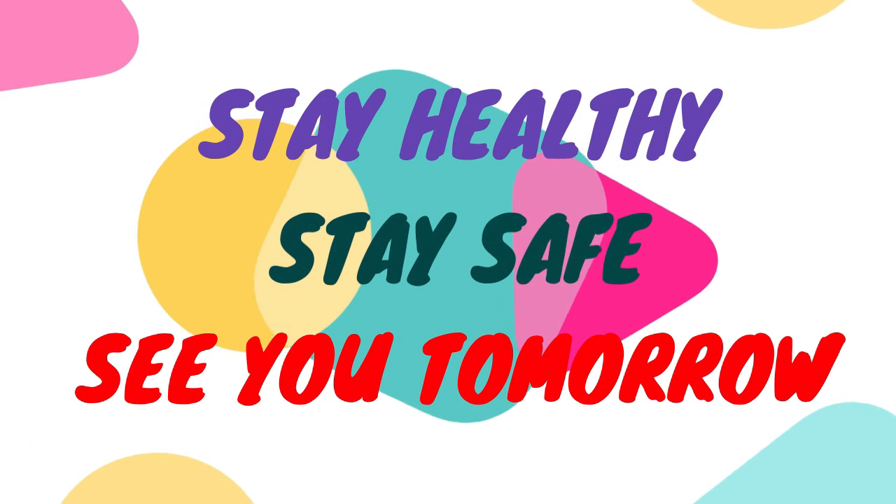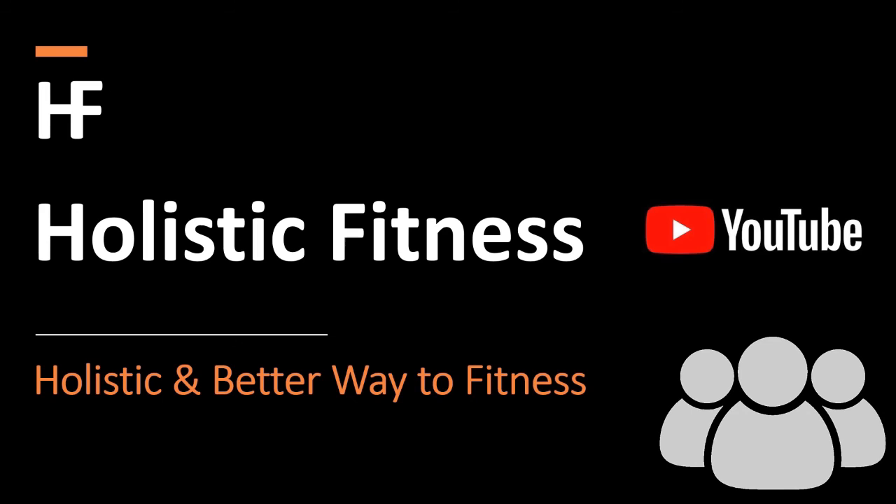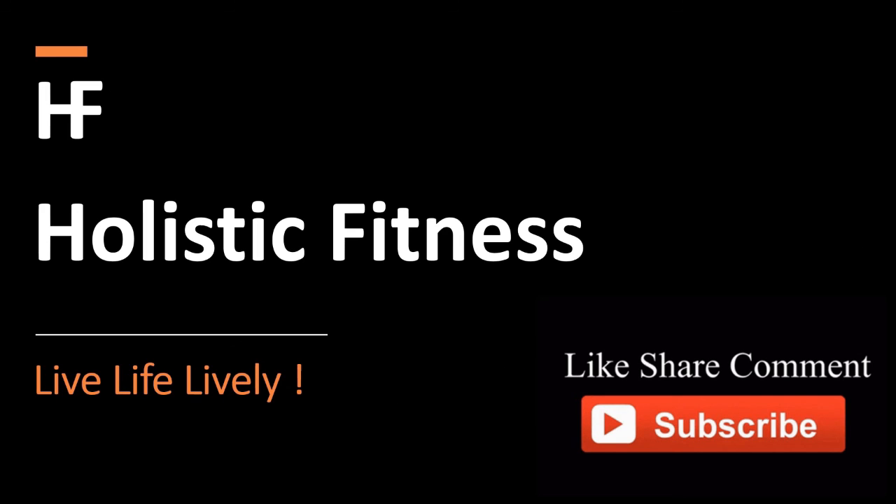That's all for the day. See you tomorrow. Comment your attendance, like, share, and subscribe.